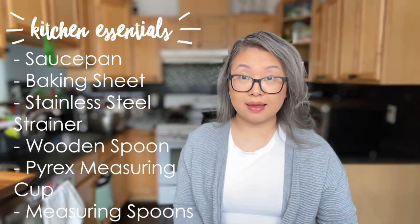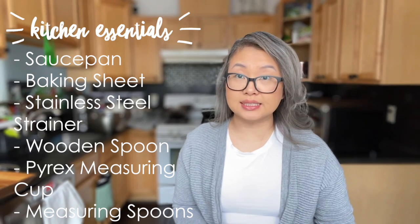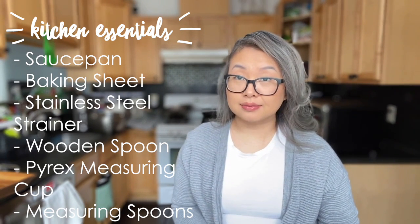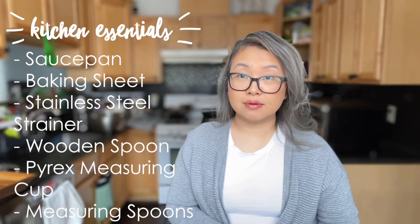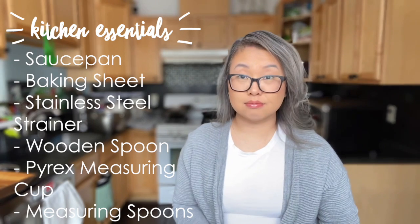You'll need a saucepan or a pot, a baking sheet, a stainless steel strainer, a wooden spoon, a Pyrex measuring cup or any measuring cup that doesn't melt in contact with hot water, and measuring spoons.